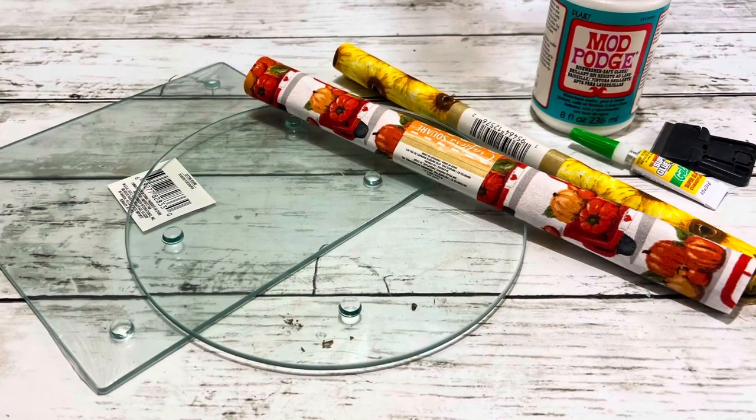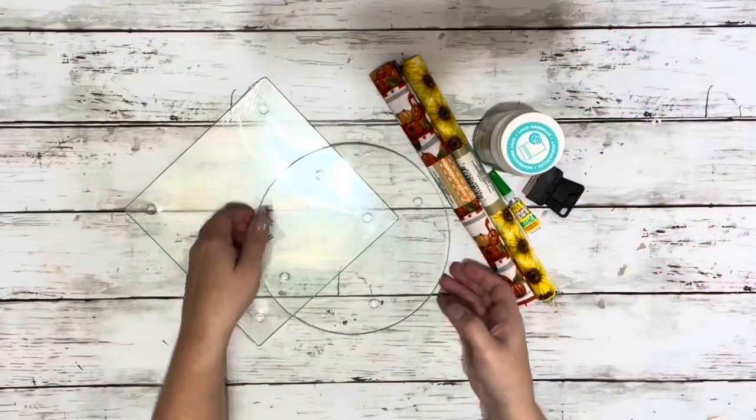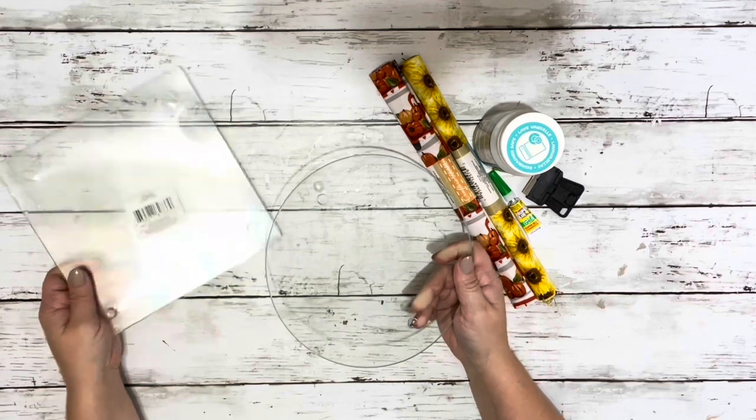Hi everybody, it's Beth and today I'm making over a couple of the Dollar Tree glass cutting boards. I grabbed two of them — they come in two different shapes.